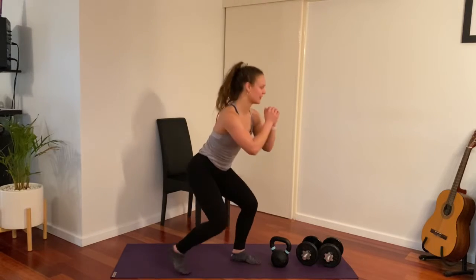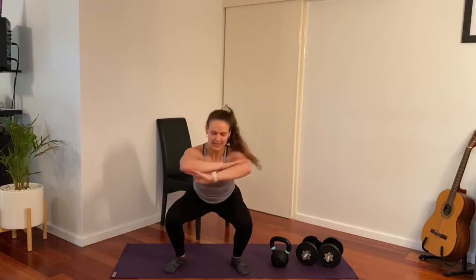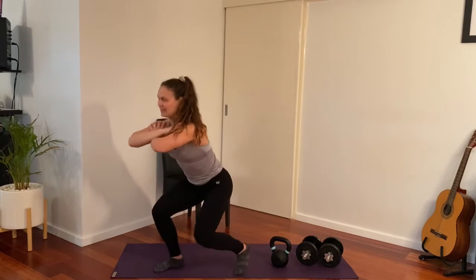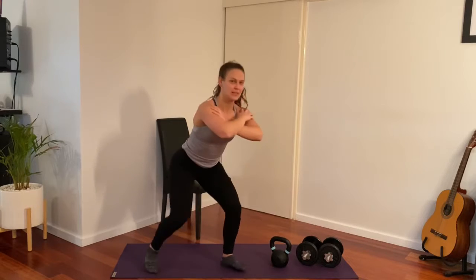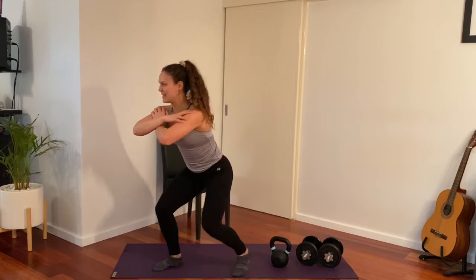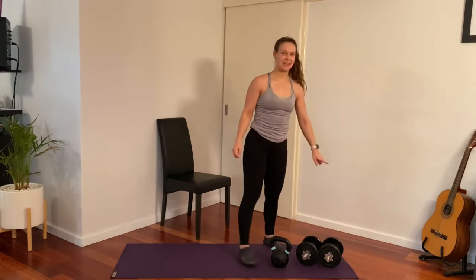Coming back down to our low pulse and lunge. Arms out in front or cross your chest, whichever you prefer — the work is in the legs, so it's definitely a leg-dominant session today. Coming out, beautiful — shake it out. Okay, grabbing onto our set of dumbbells.